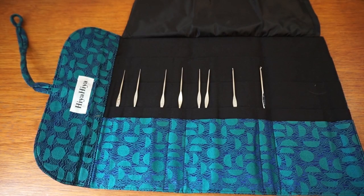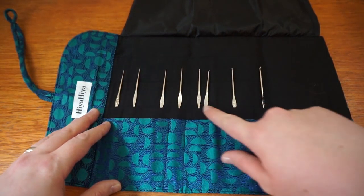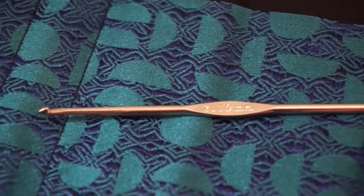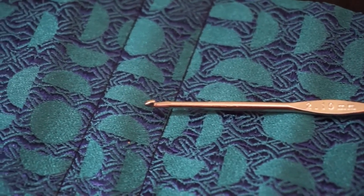Compared to the other set that I've recently done a review of — I'll put the link top right for you — these are smaller. The aluminium set begins at 2mm, whereas this one starts at 0.5mm and works all the way up to 2.1mm. These are perfect for miniature and intricate crochet, and especially refined beadwork.